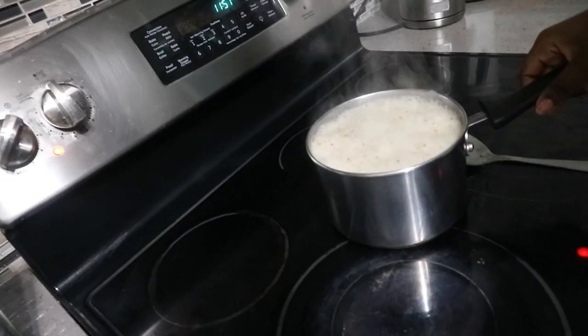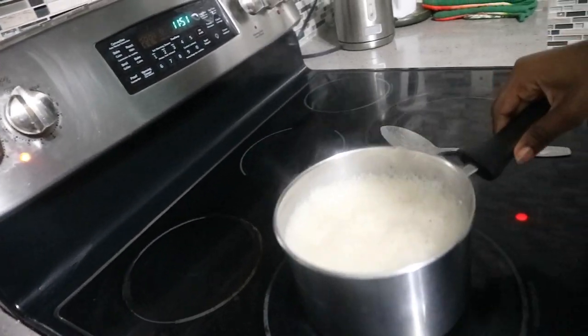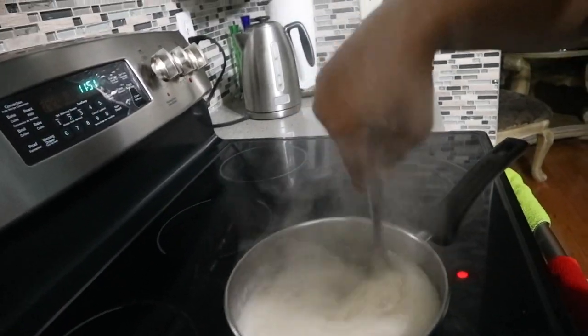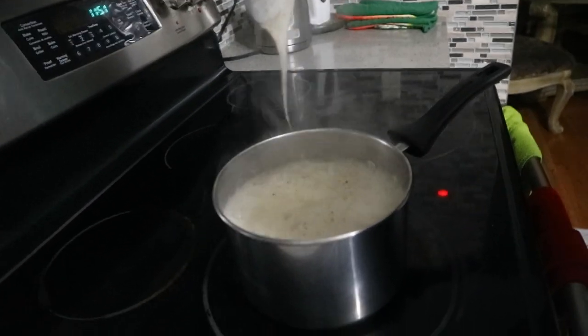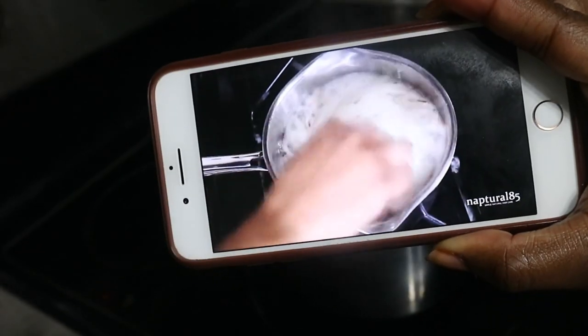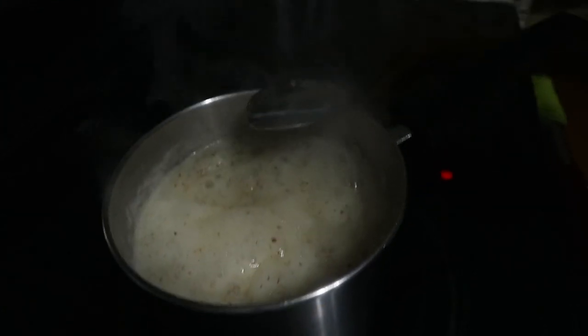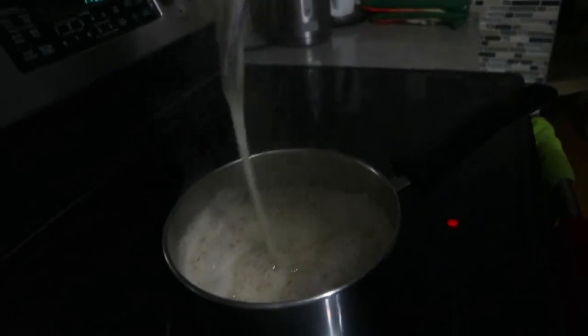So here I'm just turning it down to minimum so that it doesn't boil over the pot, because that would just create a big mess that I was not trying to clean in the morning. Also, please don't mind the fireworks in the back — it is Diwali, so just keep that in mind. Sorry. So finally, we're getting somewhere and we have our gel consistency. Yay!